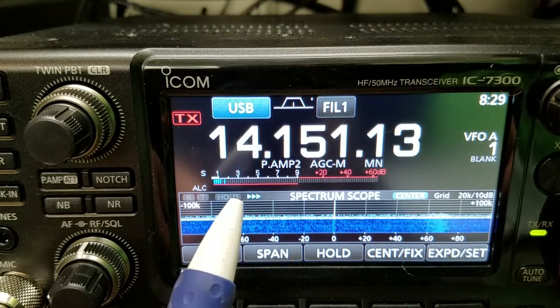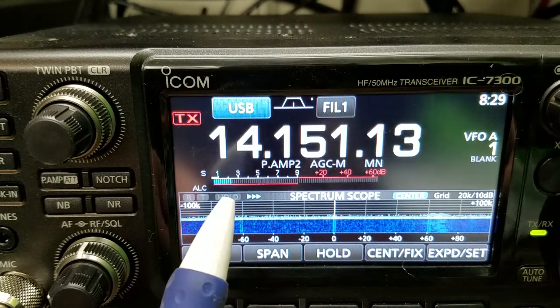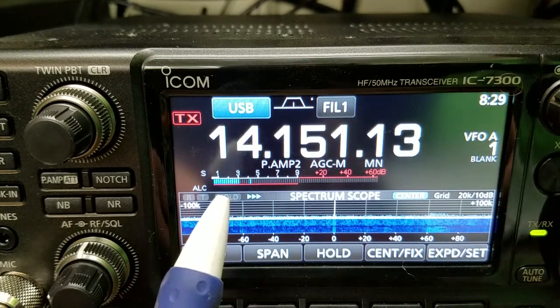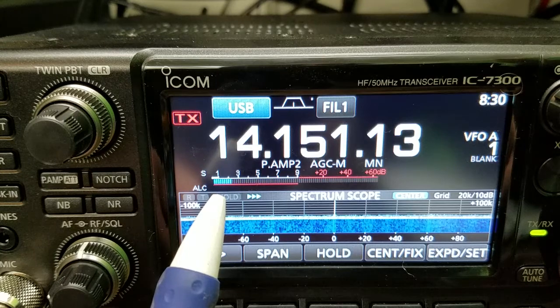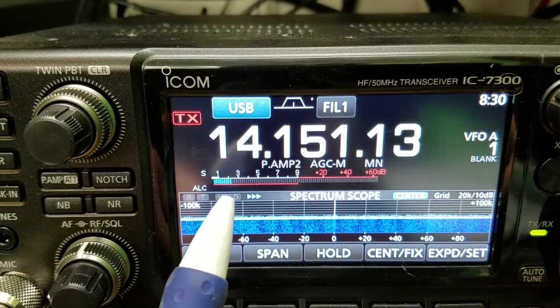There's the 80-through-6-meter off-center-fed, there's the delta loop — that's a 40/20-meter delta loop — and there is the inverted V, up about 60 feet. Watch the signal right there on the inverted V.